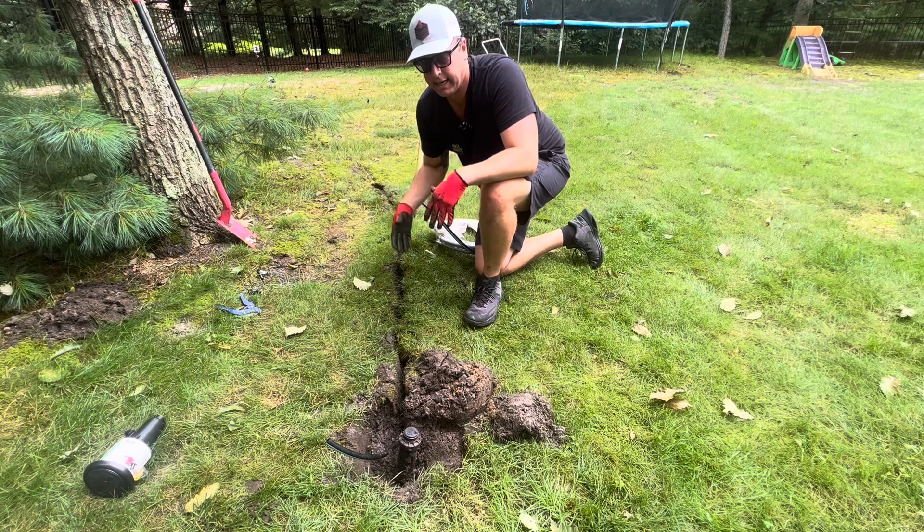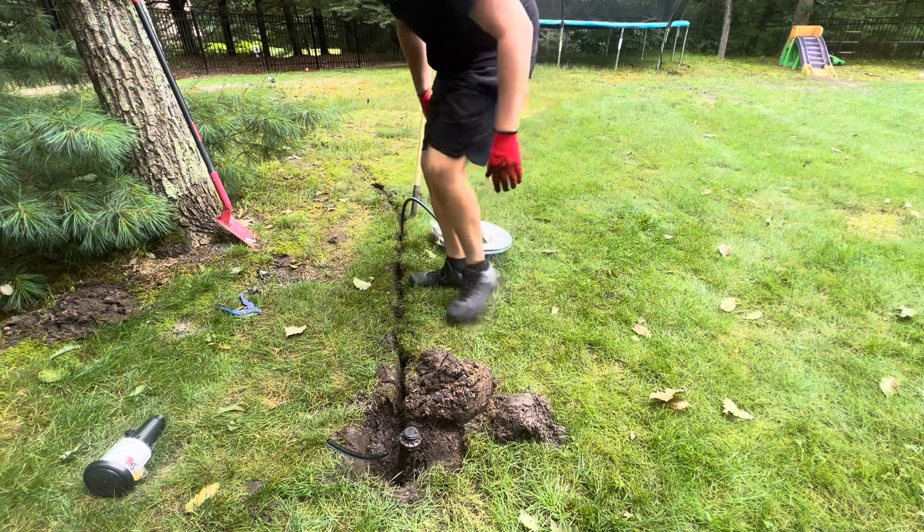Once we get our line in the ground, we're going to start stepping on it so it does not come out.